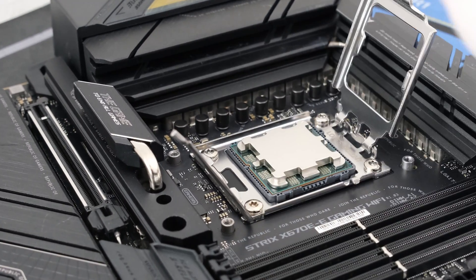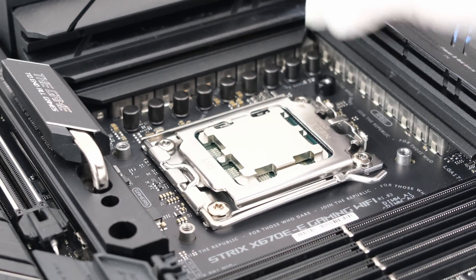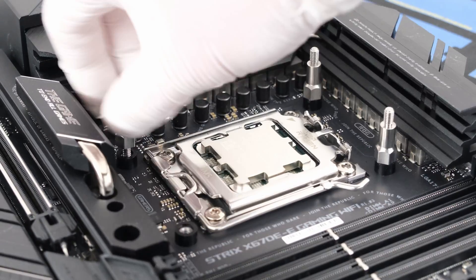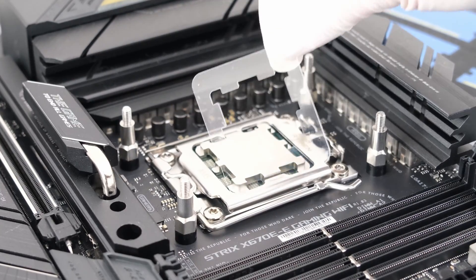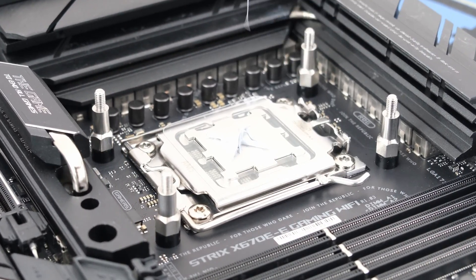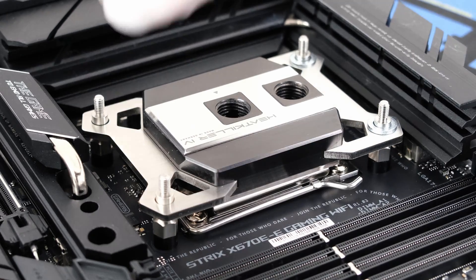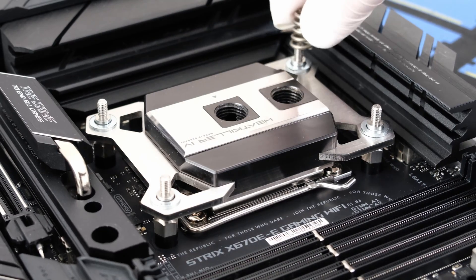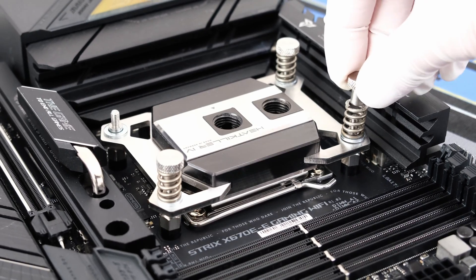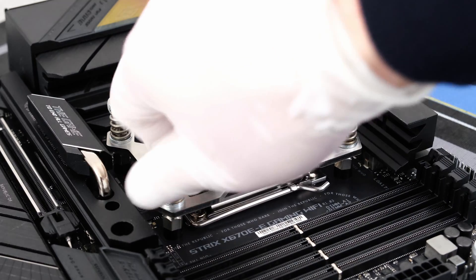Let's start by dropping the 7950X3D into the AM5 slot, followed by 4 plastic spacers, 4 metal standoffs for the CPU block. We'll add a Noctua AM5 thermal guard, and then apply the Noctua NT-H2 thermal paste. Then drop in the Heat Killer Black Copper CPU block, followed by 4 metal spacers, metal springs, and thumb screws. Tighten in the criss-cross pattern to apply pressure more evenly.